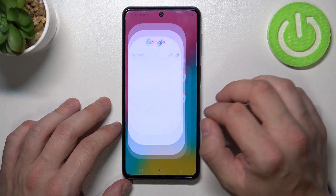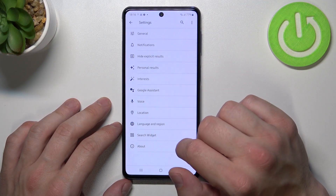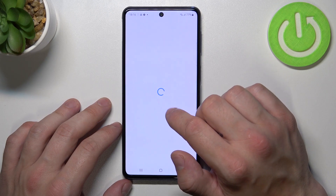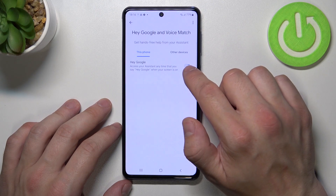First, let's enter the Google app, tap the button in the top right corner and go to Settings. Enter Google Assistant, then Voice Match, and enable Hey Google.